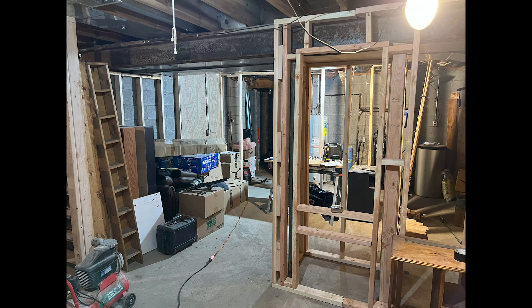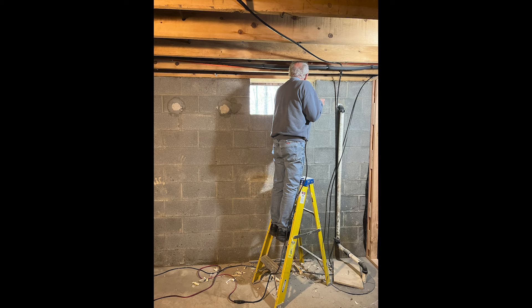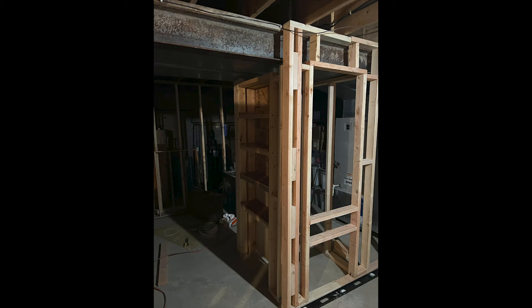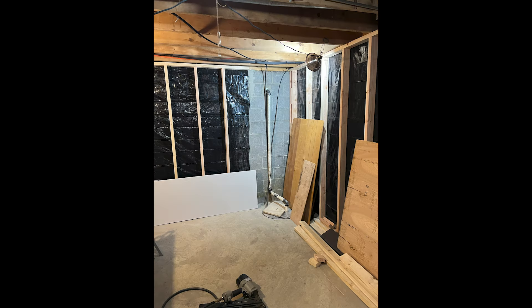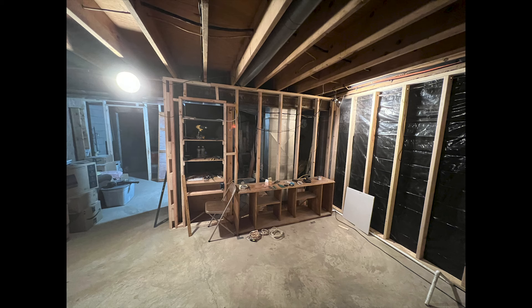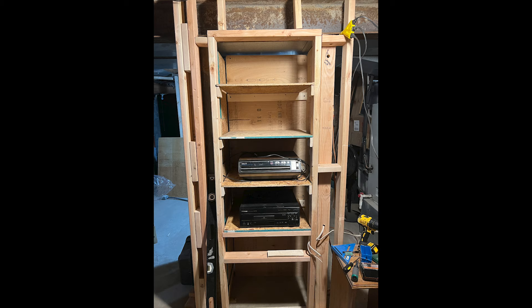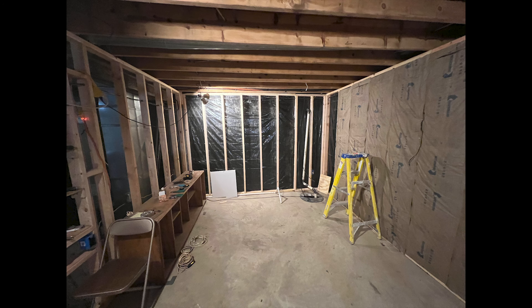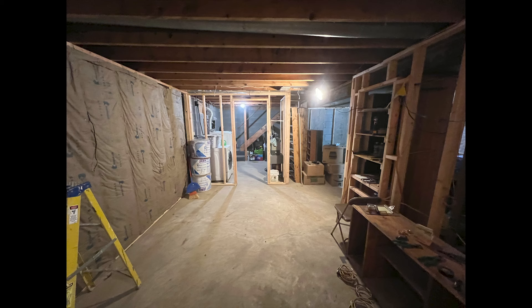The only help I had with the whole room was my dad, who came out and helped me block up the window, because I did not want any windows in the movie room. We had to cut out the old windows and just block them up. That black plastic behind the 2x4s I used just to help prevent moisture from leaking through from the cinder block on the outside. The basement wasn't really damp, but I wanted to keep moisture down as much as possible. And this was right when I started putting in insulation.